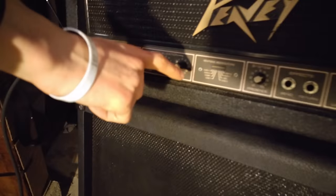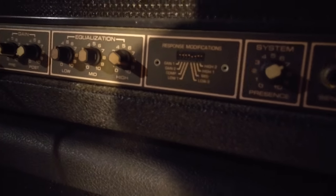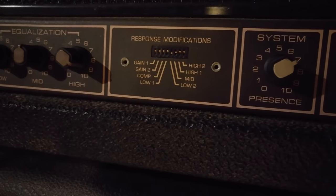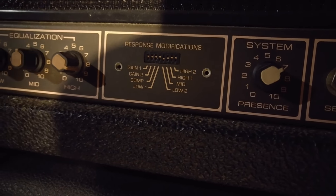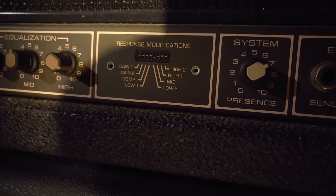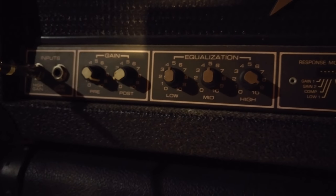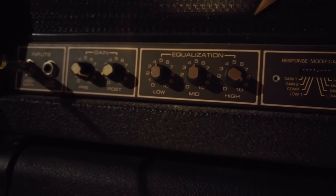It's got response modifications, which is an 8-switch system that will allow you to change your tone pretty much in any way that you want, on top of the standard low, mid, and high EQ. And then over here is a pre and post gain — one's going to be your drive, and the other one is mainly the volume.